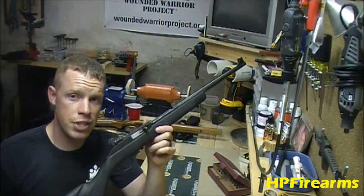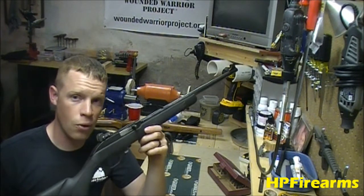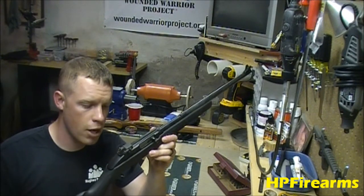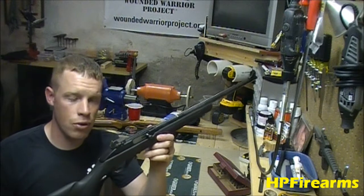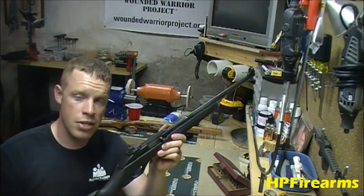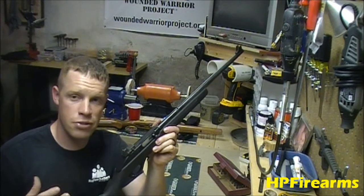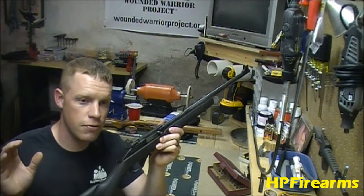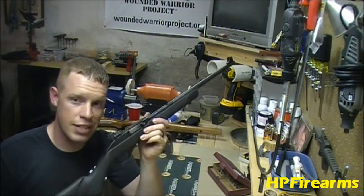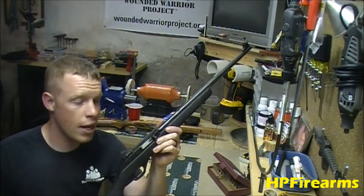If you're looking for a little .22 long rifle to use for plinking or even protection, maybe you've never bought a gun before and want to start small with rifles, I highly recommend the Marlin 795. Marlin doesn't pay me to say that, but as a gun guru I'd love to give you guys tips. If you gave me a truckload of 10-22s or two or three of these, I'd take two or three of these over the 10-22s.